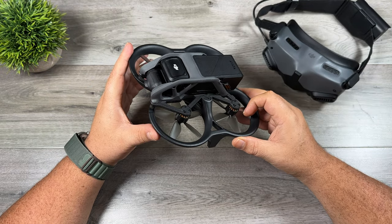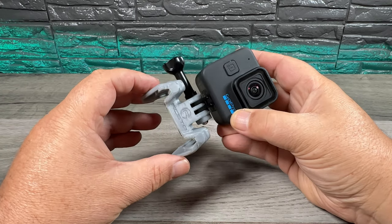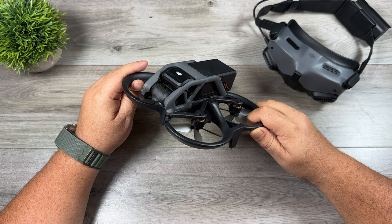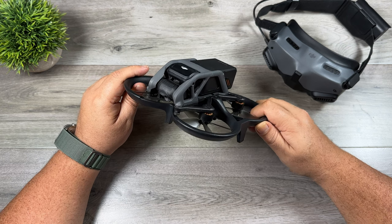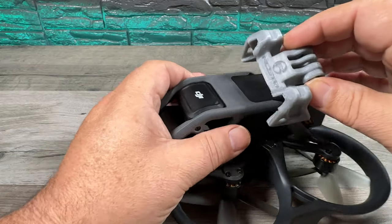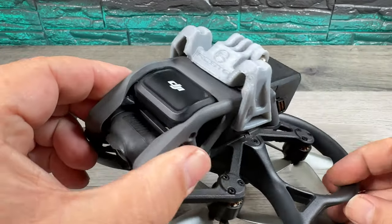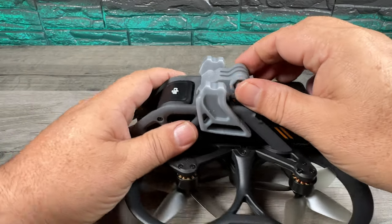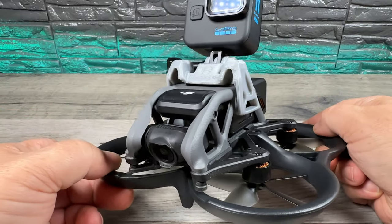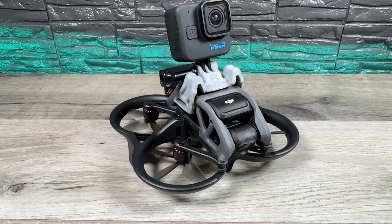The next item you may want to consider — and this is not going to be for everybody — is a camera mount. The camera on the Avada is quite good and most of the time that's what I film with, but sometimes I want to capture with a GoPro for a very specific look. The Avada isn't really designed to have a GoPro mounted on top, but I've made numerous flights with one and never had an issue. This particular mount is non-permanent — it just clips on and off, it's very sturdy, and I have no worry it will fall off. There are also permanent mount options that attach directly to the frame and may be a bit more secure.